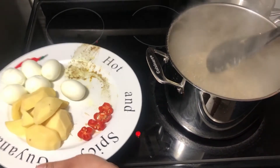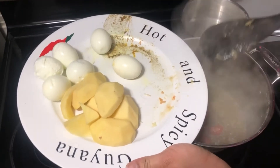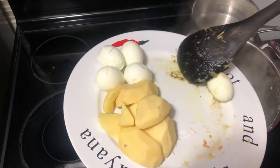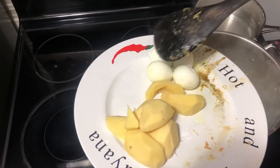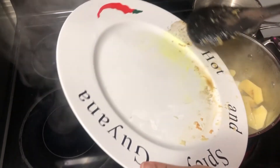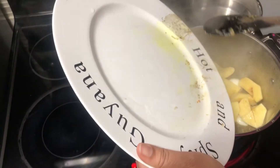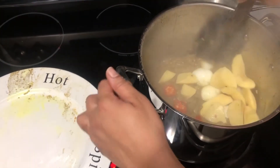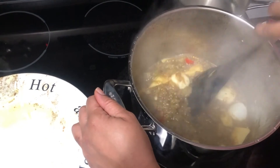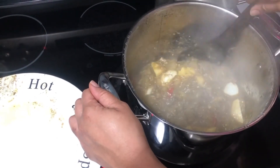I've gone ahead and chopped up the pepper into four pieces — you can chop it into as many pieces as you like. If you don't like it too spicy, you can take the seeds out of the pepper, as that is what makes it really spicy. Some people like to fry their eggs before adding them to the eggplant, but it's not necessary — it's more of a preference. You can also add meat or anything else to this, but today we're just doing eggs and potatoes. I'm going to give this a stir so everything continues cooking and that spice from the pepper gets incorporated into the food.